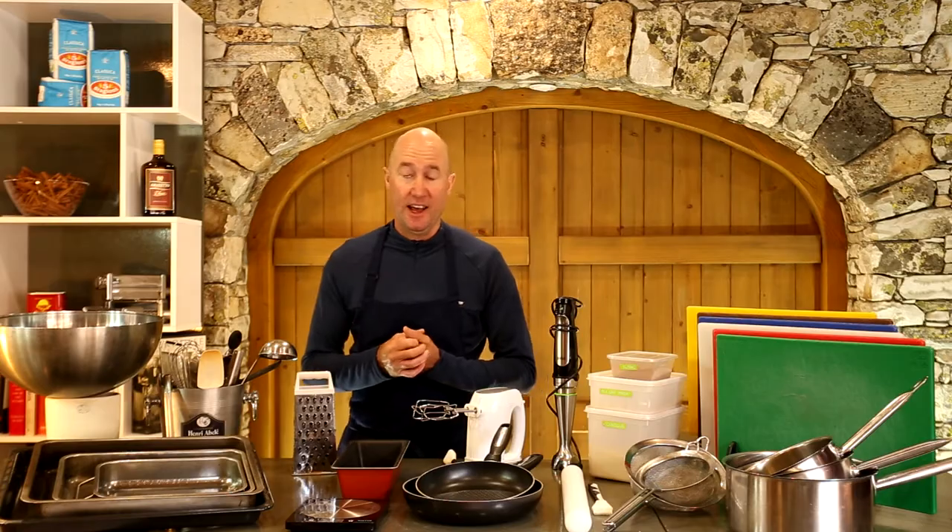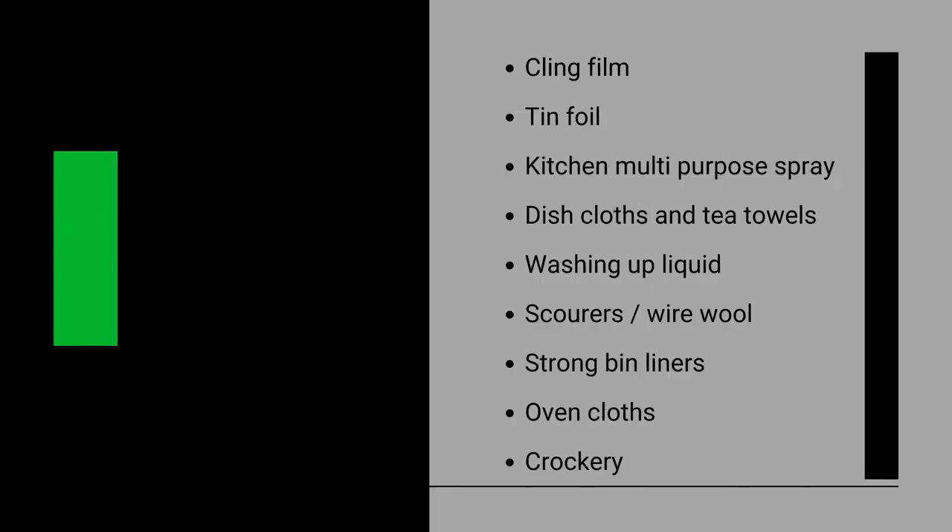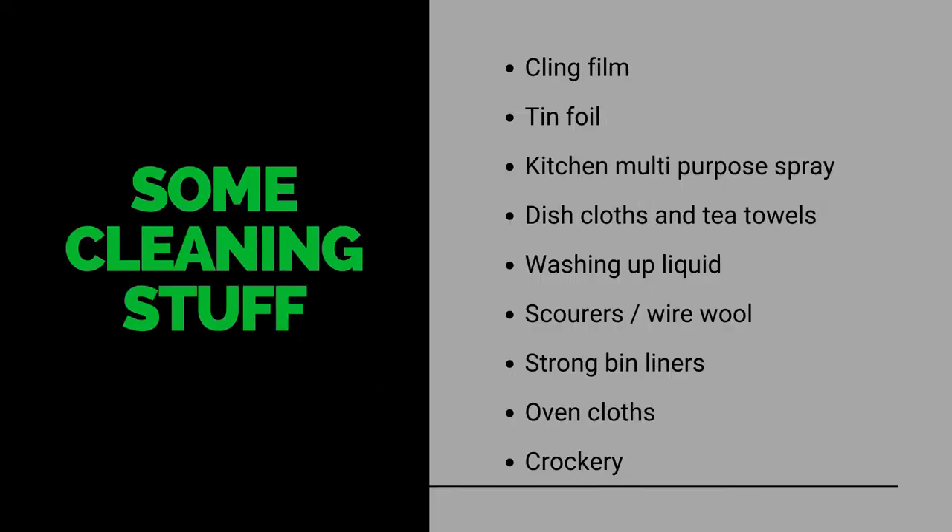First and foremost, stock yourself up with the consumables to keep your kitchen clean and hygienic. I'm talking about cling film, tin foil or aluminium foil, kitchen spray, a good supply of cloths and tea towels, washing up liquid, scouring pads and wire wool, bin liners, and oven cloths for handling hot trays. You'll also need crockery for the amount of people you're serving, and then you need some storage.